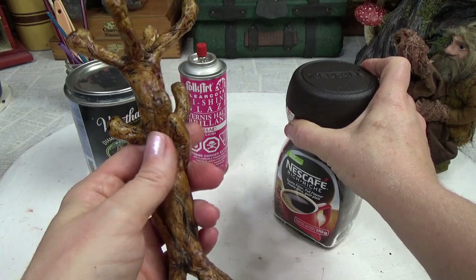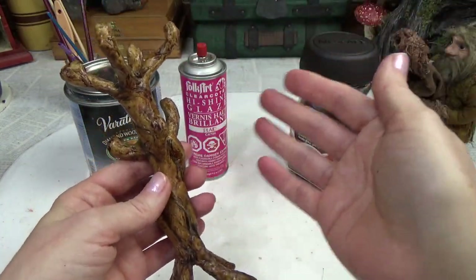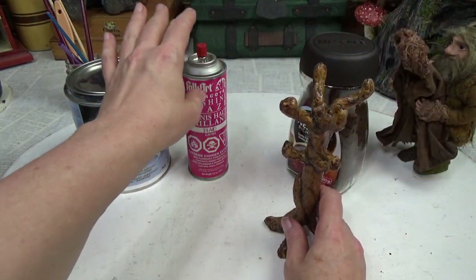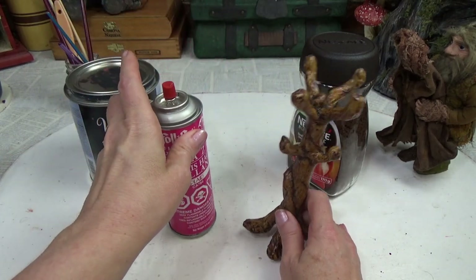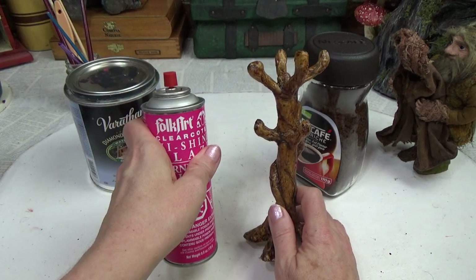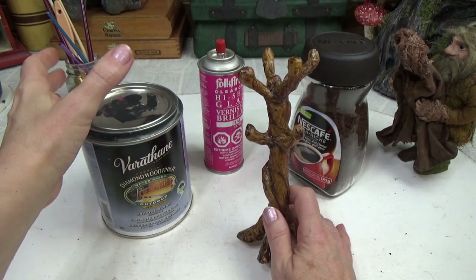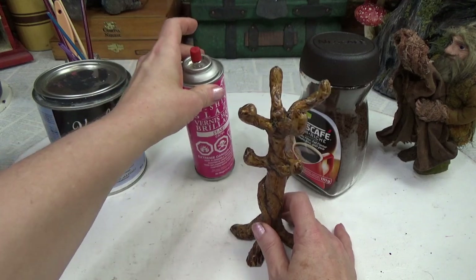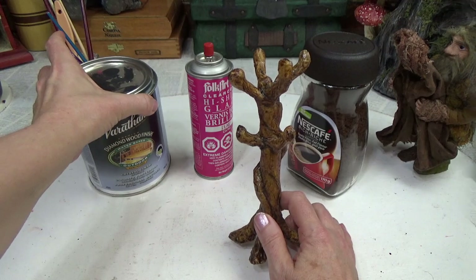To get this beautiful wood-looking color, I use instant coffee. You can paint it, but if you want the same wood color I got, use instant coffee — any brand, it doesn't matter. If you do use instant coffee, you have to seal it in with something, otherwise the instant coffee will rub off eventually. I use a spray-on sealer — any kind you have — and then I finished it up with a Varathane. That's not necessary; you can use one spray-on sealer by itself. But when I do these kinds of things, I always do a spray sealer and then finish with a Varathane.